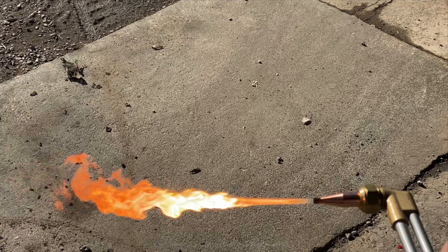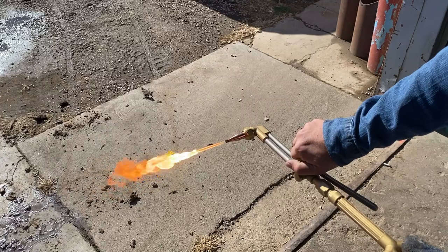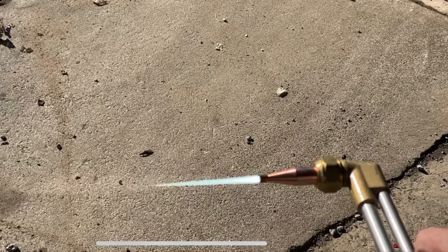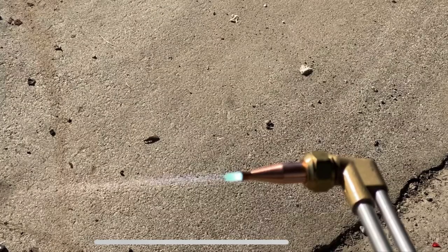Then at that point you can turn on your mixing valve or your preheat valve, and as you do you're going to notice there's going to be a very bright blue flame in the center — that's called the feather. What we want to do is continue to open up that oxygen until that feather comes all the way back to the tip.